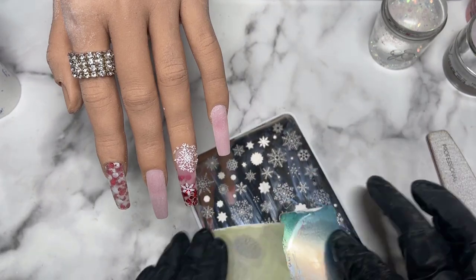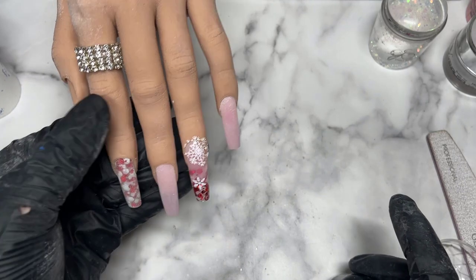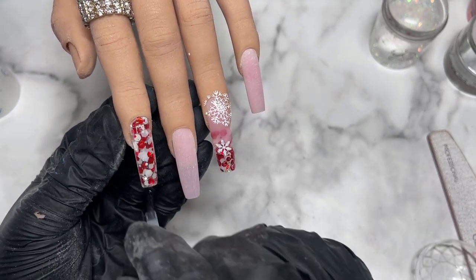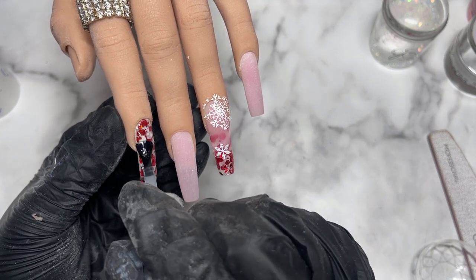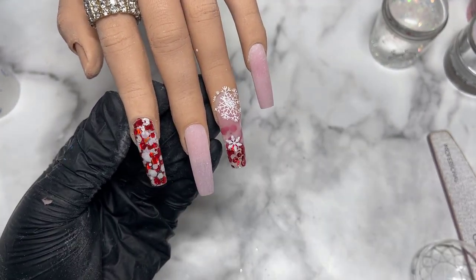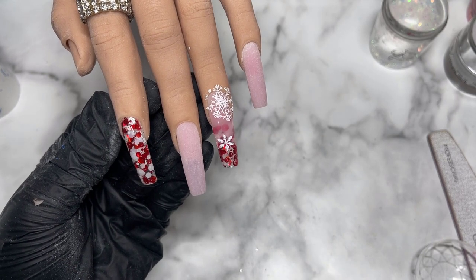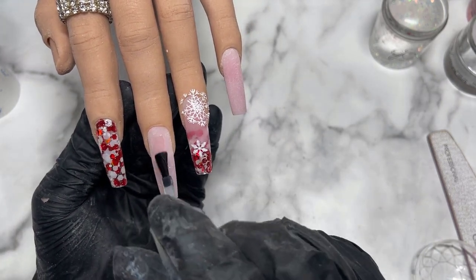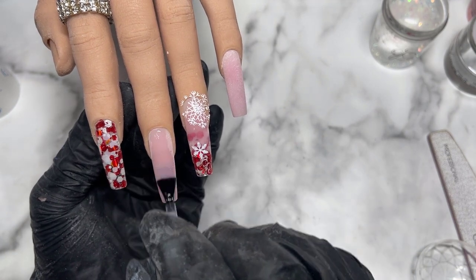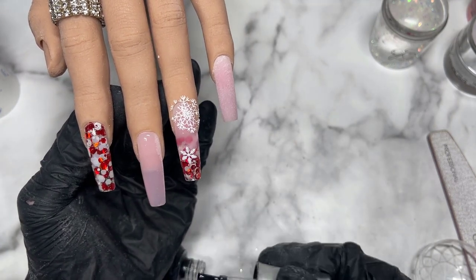I cleaned up my stamping plate with acetone and used my Clay Jelly stamper, scraper, and plates — everything from that company for stamping. Now it's time to apply a glossy top coat across all the nails. The nails look a bit scratched up before top coat but the moment you apply it, magic — it starts to brighten them up and really show the colors. Especially on the glitter nails, applying top coat is literally the best part.